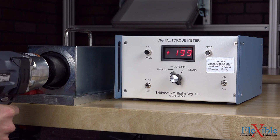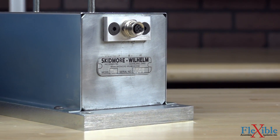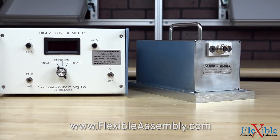The zero button will clear previous results from the display to start another test, and the send button is used when calibrating the tester. The Model T is great for use in maintenance shops, tool repair, appliance assembly, and any other workplace where precise torque is required for medium to heavy duty jobs.